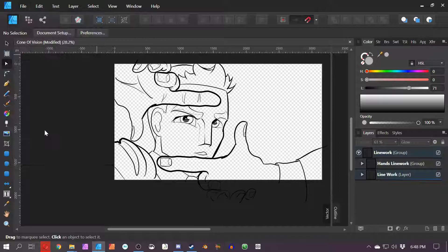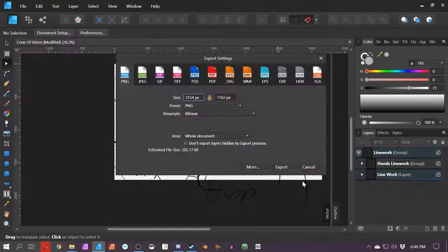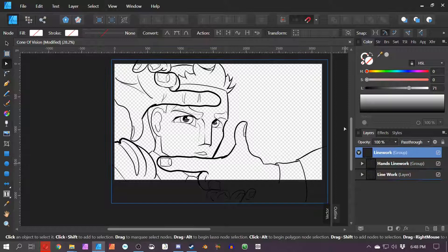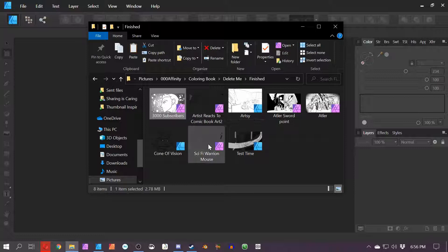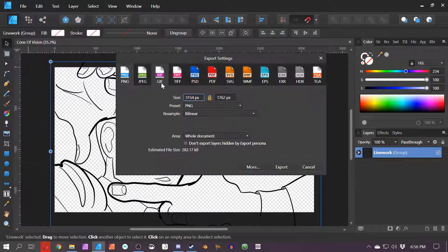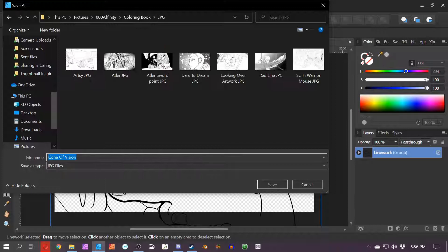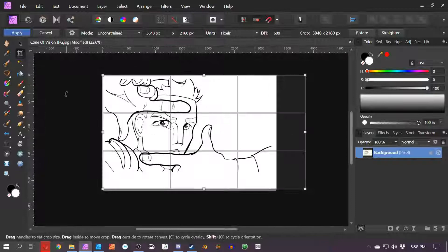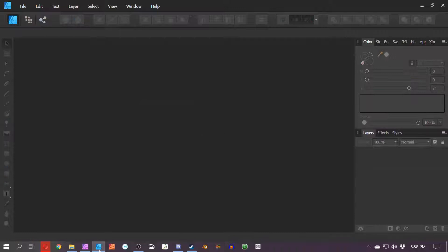File > Export > PNG — I need to make sure everything is selected. Since everything is parented to the line work layer, I can just click the line work layer and File > Export > PNG. I also need to export as a JPEG without background. I check the result in Affinity Photo and find a fix without needing to redo everything. One final image — this last one is raster, so I'll need to make a vector version someday.